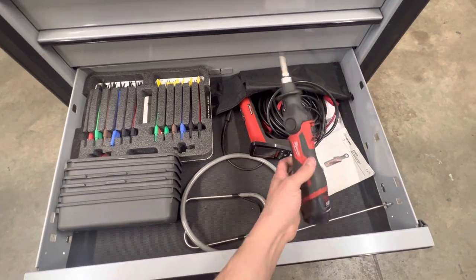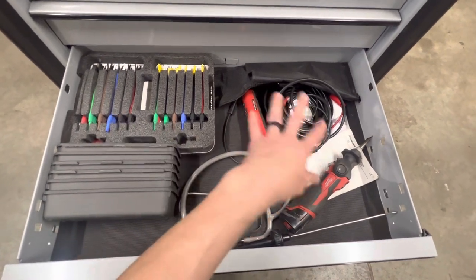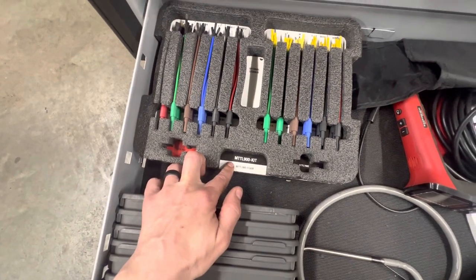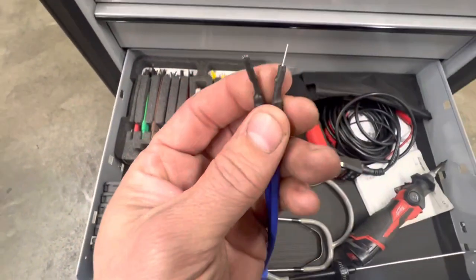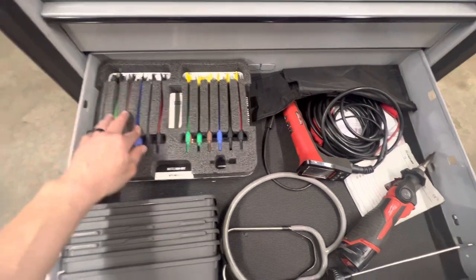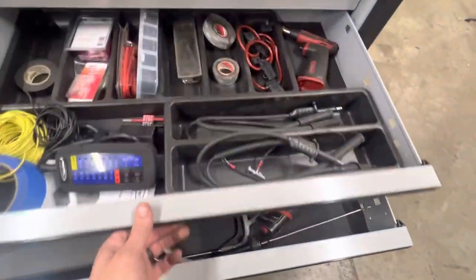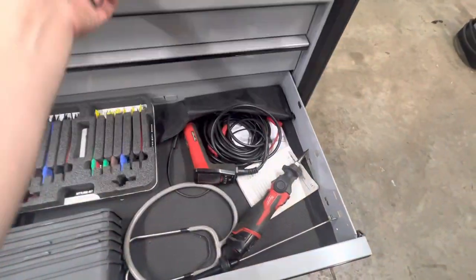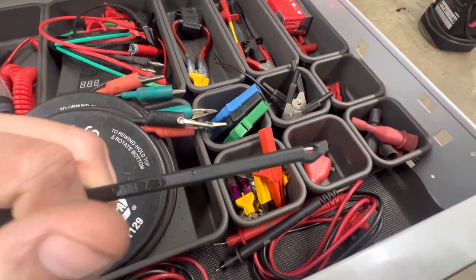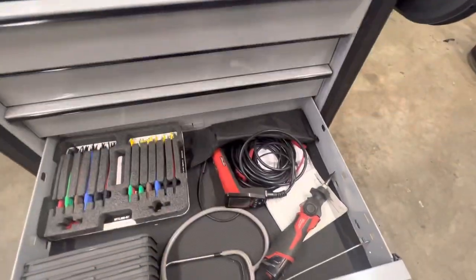I've got the Milwaukee M12 solder gun which is awesome, the Snap-on multi-probe — made by Power Probe but with a lot of proprietary stuff — and a test lead kit with all the different sizes in case you have to front probe. I always try to back probe but sometimes you just can't. I don't like cutting through wire if I don't have to. I also have piercing probes — I don't use those very often — and I carry clear nail polish to fill the hole back in.